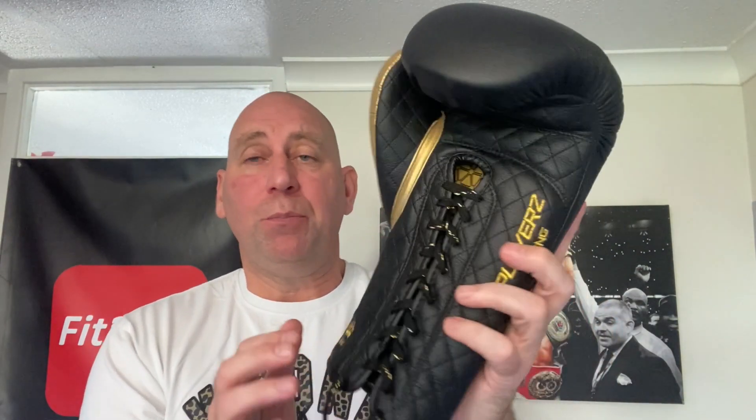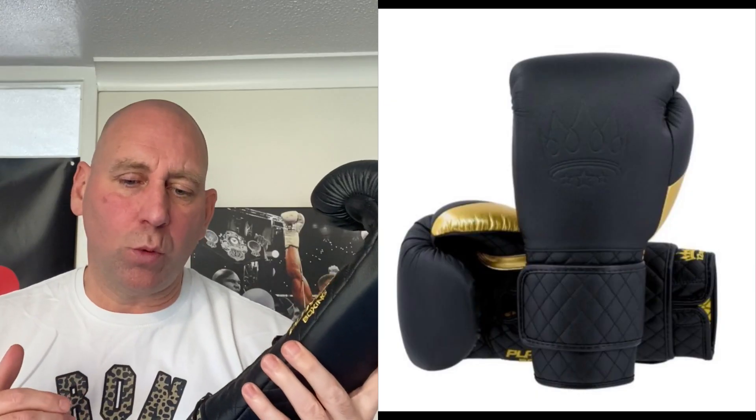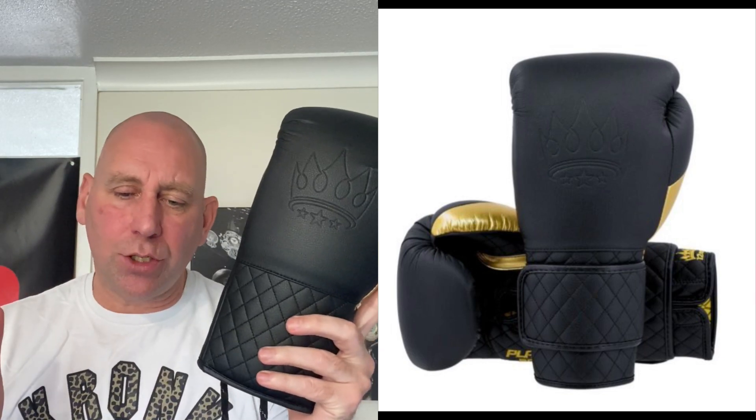All for 100 English pounds. These gloves come in 10, 12, 14, and 16 ounce — this particular pair is 16 ounce. They also come in lace and velcro. These come from playerboxing.com and you can pay in four installments with their Klarna — so instead of paying 100 pounds outright, you can pay 25, 25, 25, 25. I really do like that feature. At 100 English pounds, these go into the Fit to Box welterweight price division for lace-up gloves.